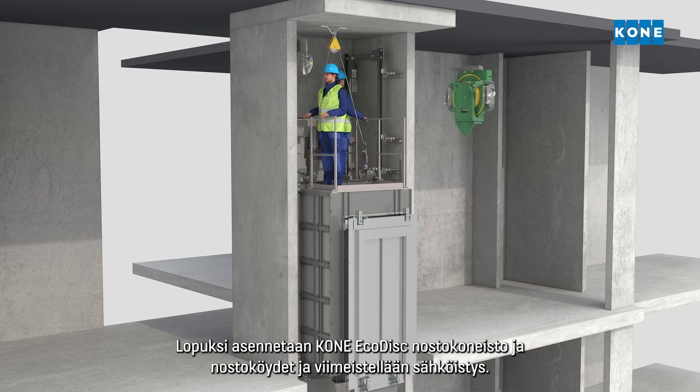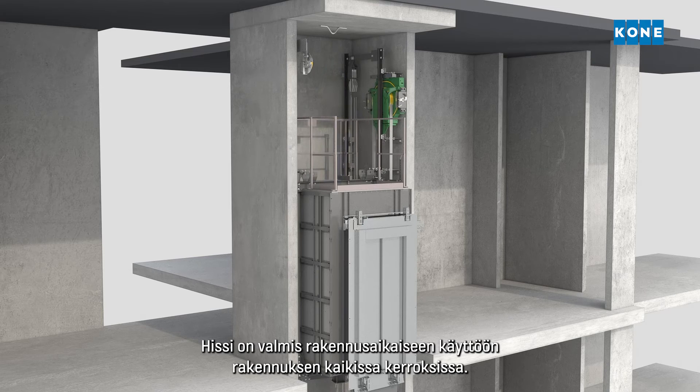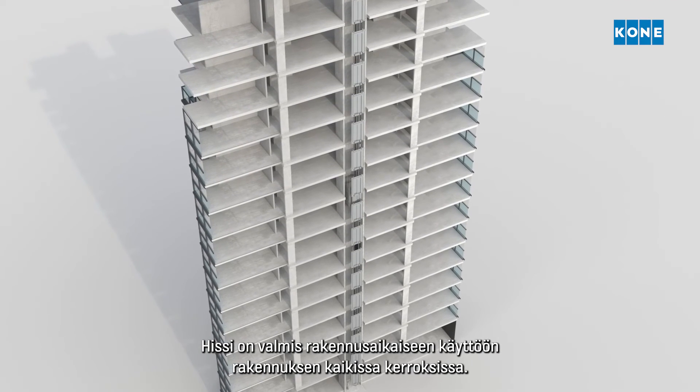Finally, the Kone EcoDisc hoisting machine and hoisting ropes are installed and the electrification finalized. The elevator is now ready for construction time use through the full height of the building.